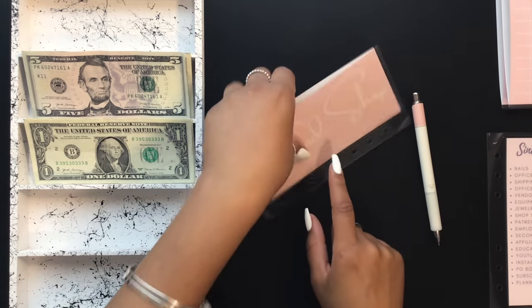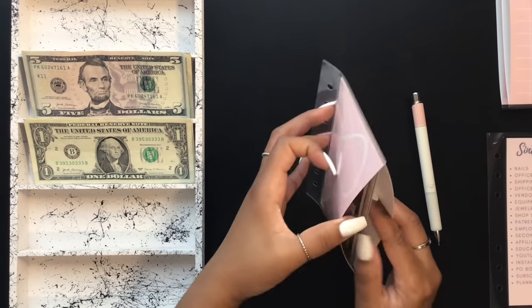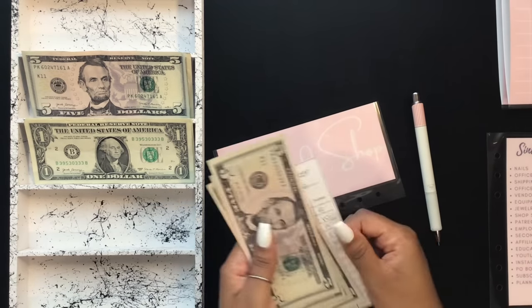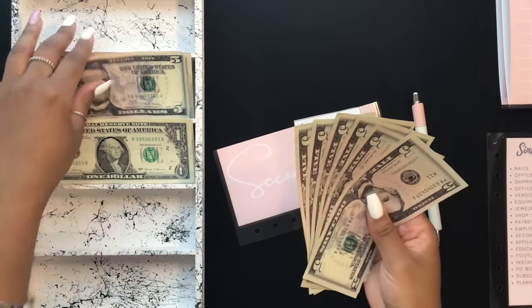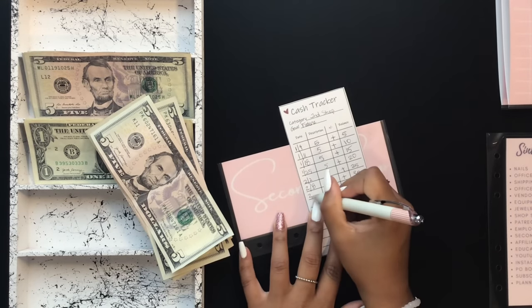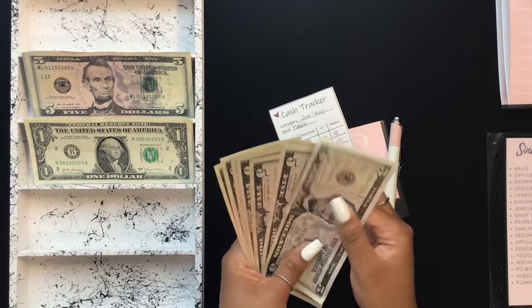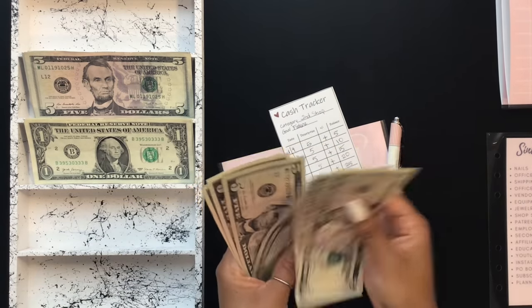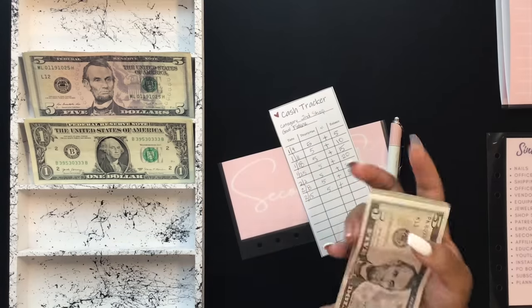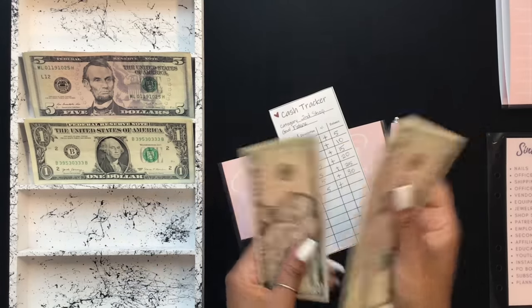The last envelope in this category is my second shop, which is going to be getting $5. We now have $35 in that envelope.